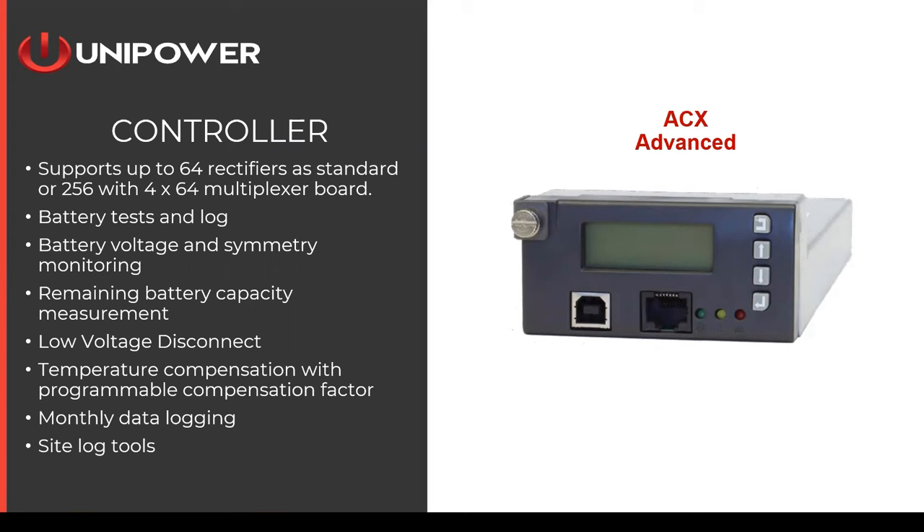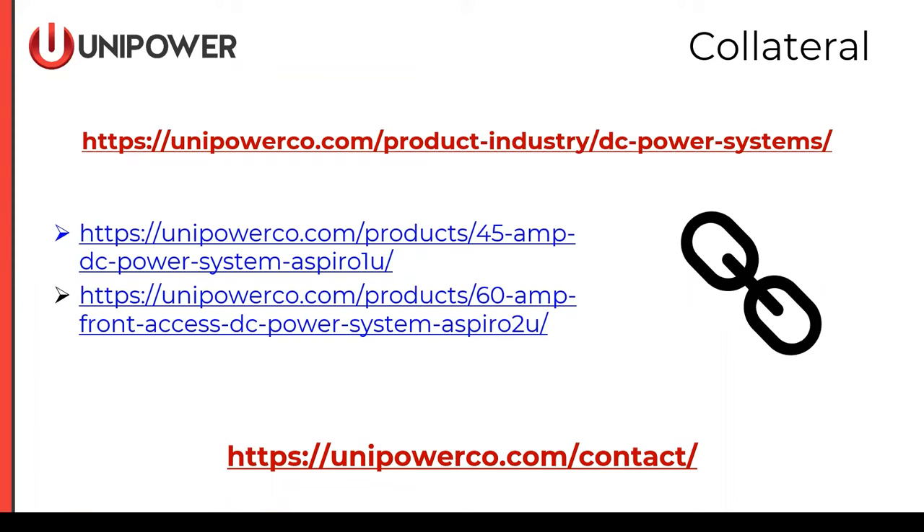That brings us to the end of the formal presentation. Data sheets for both the 1U and 2U systems are available via the links in the presentation. I also invite you to visit us at unipowerco.com, where we publish a lot of information and data on all of our power systems. If you have any questions, there's a contact page where you can reach a regional manager, applications engineer, or our marketing and sales team. Thank you for your time — this concludes our webinar.